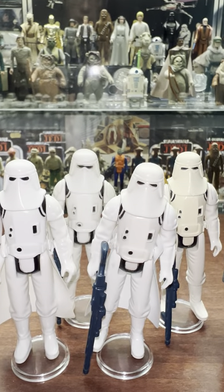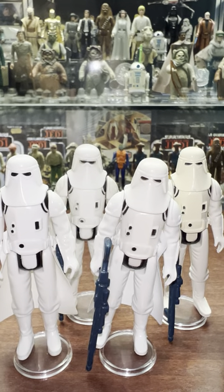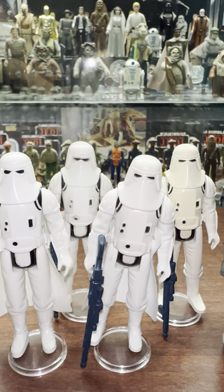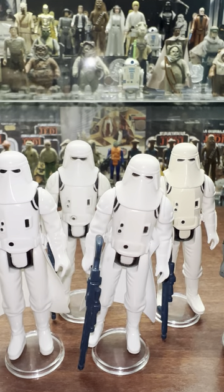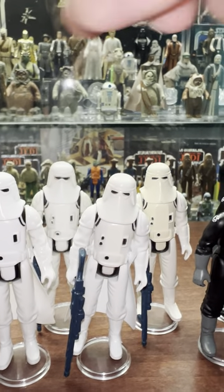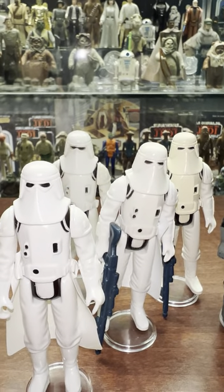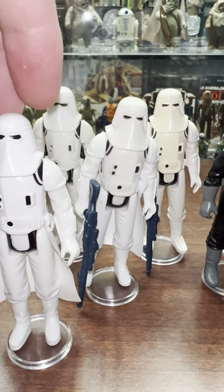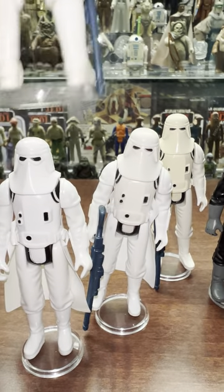Another really cool one - this is the Hoth Battle Gear Stormtrooper. I wrote these down so I'd remember them all. The first one is Smile, second one is Smile, the third one is Unitoi, and the fourth one is PVP. So the Smile Factory - this one's got the skirt item still. And I'm thinking that might even be the one from my childhood. It's still complete right here.